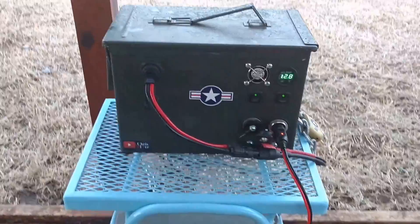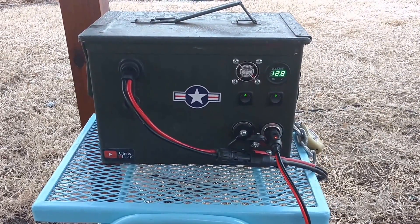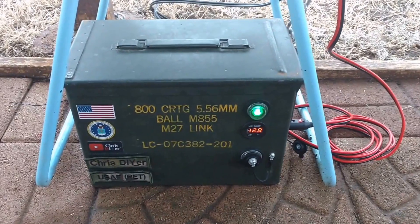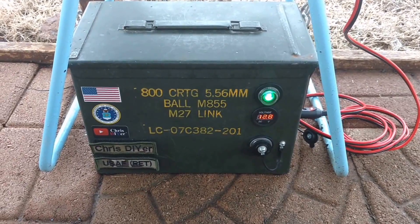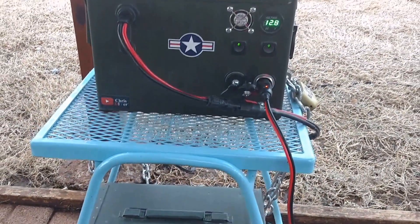Let me show you something here. You've got 12.8 volts starting up there and 12.8 volts starting down there. Both Interstate batteries, 12 volt deep cycle AGM, 35 amp hours each. So double the amp hours — now I've got 70 amp hours total.